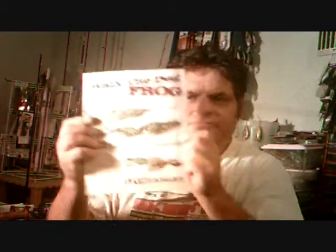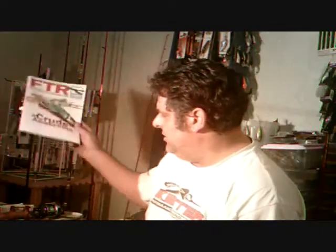Next up — lures. Live Target has their new topwaters coming out — the Walking Frog. I won't get my hands on any of these until November, so hopefully we can start filming with them then. November isn't the greatest time for topwater here in Arizona, but I do plan on doing in-store promotions at Fisherman's Choice Pro Shop, Sportsman's Warehouse, and maybe Bass Pro Shop — set up a table with some lures and talk fishing with you all.